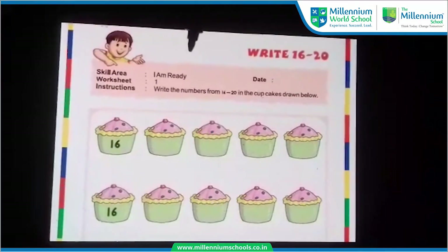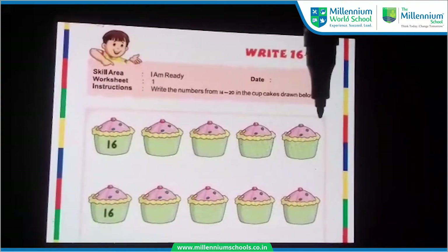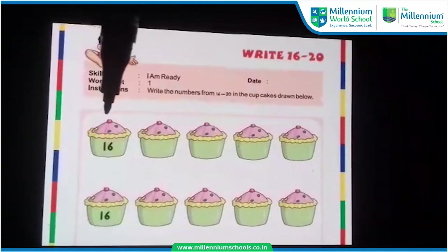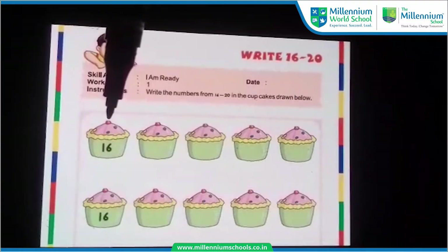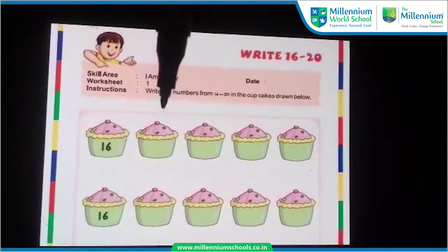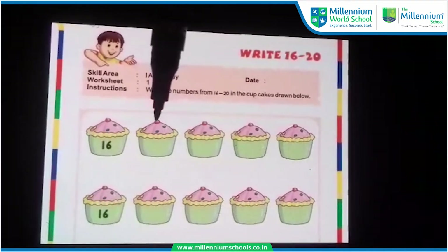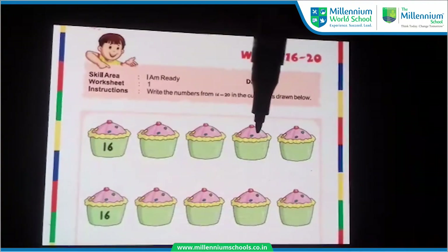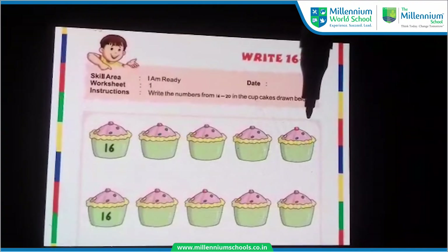Look children, this is the worksheet. And in the same manner, you have to write 16 to 20 here. On the first cupcake, what number is written? Which number is written? 16. Now which number will come next? 17. Now 18. Here 19. And the last, 20.